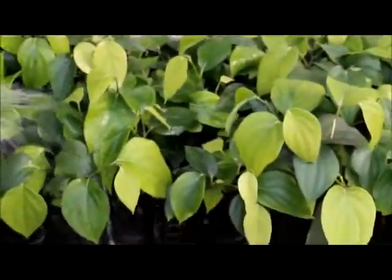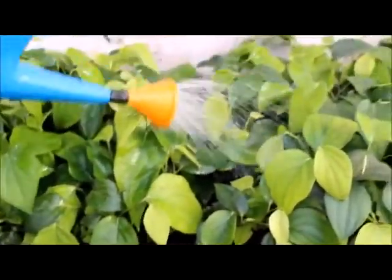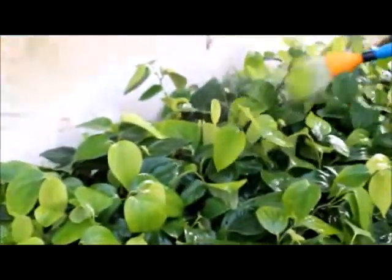This method has the power to meet the bush pepper planting material and top shoot requirements of farmers.